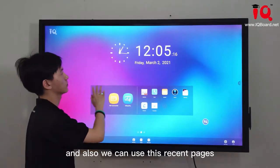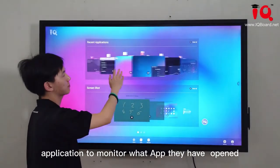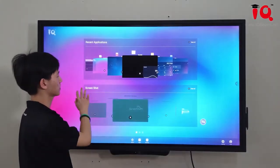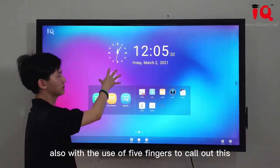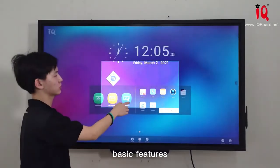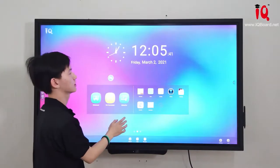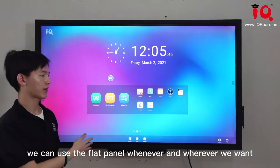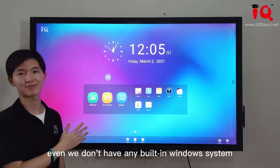We can also use the recent applications view to monitor what apps have been opened. The Screenshot function can capture what's on screen. We can use the FireFinger toolbar to access faster basic features. With this Android system, we can use the panel whenever we want, even without the Windows system.